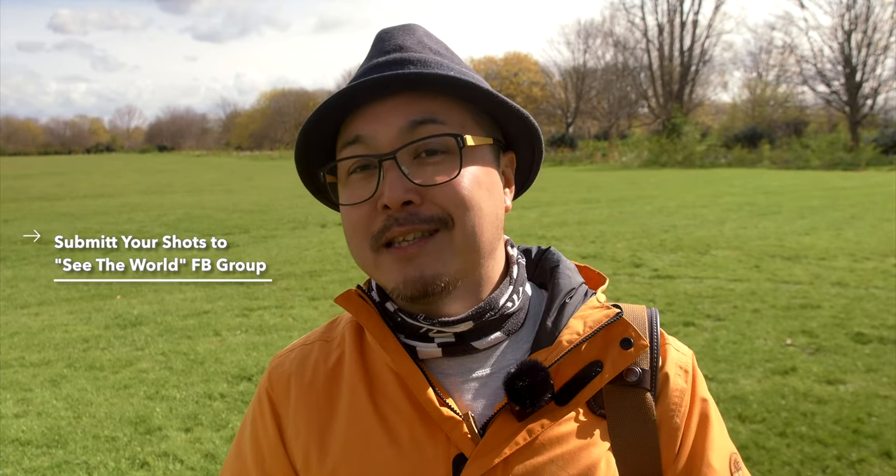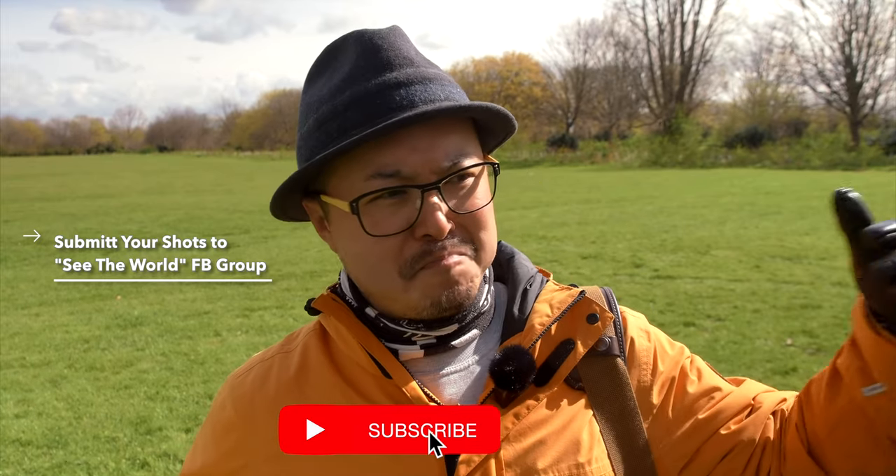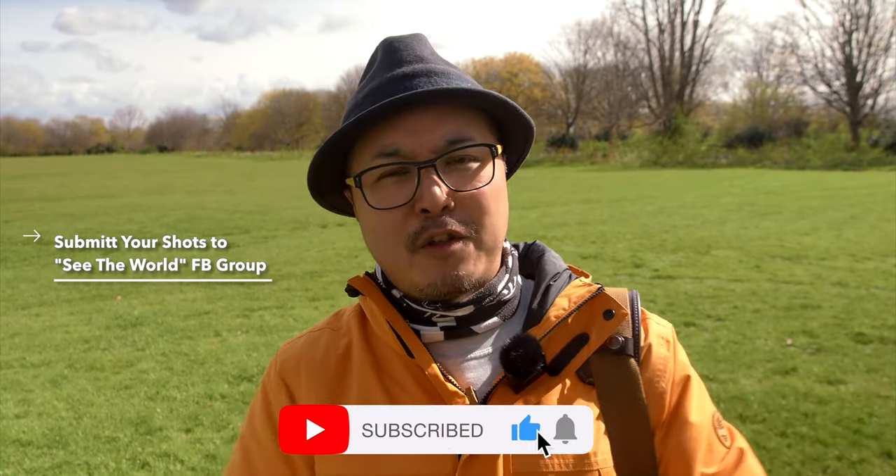Anyway, hope you enjoyed this review. Let me know your thoughts about the Eventer Mark II and if you want to know more, please leave some comments down below. Give me a thumbs up if you enjoyed this video, and subscribe to stay tuned for more photography, bags, filmmaking — anything to do with the creative mind. Until next time, peace.